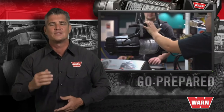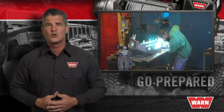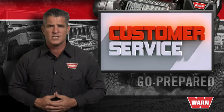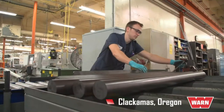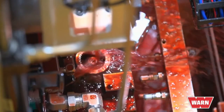WARN Industries has been honoring their promise to take care of the people who purchased their products since 1948 — that's almost 70 years of support. You'll be supported by the WARN customer service team based in Clackamas, Oregon. Plus, Xeon is assembled in America at the WARN facility in Clackamas, Oregon.